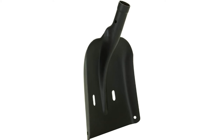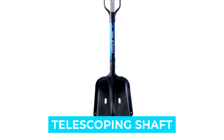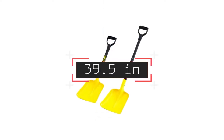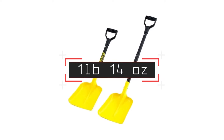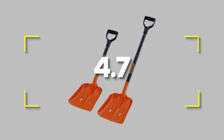It also features a rescue sled function. Notable features: D-grip, telescoping shaft, rescue sled function. Notable specifications: dimensions 39.5 inches, weight 1 pound 14 ounces, material 6061-T6 aluminum blade. Users rated this product 4.7 out of 5.